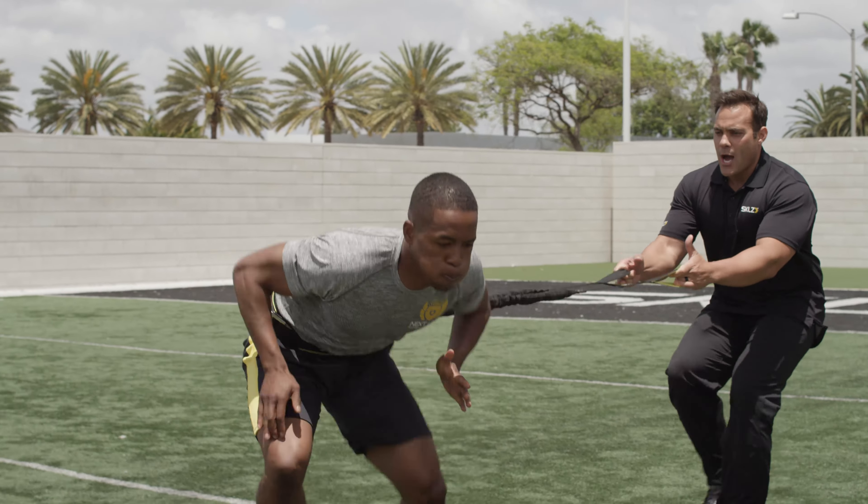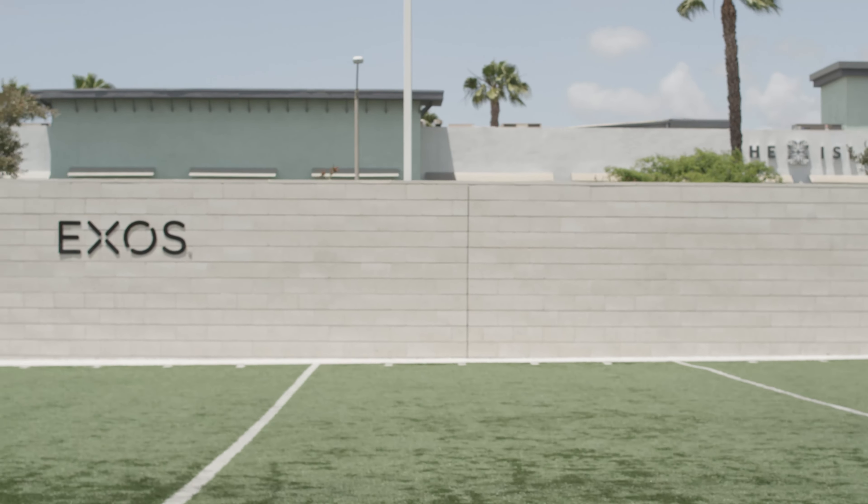And go! Drive, drive, drive, drive — hit! Woo! Nicely done.